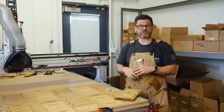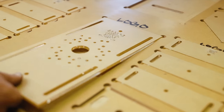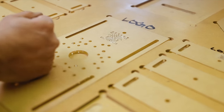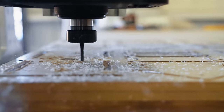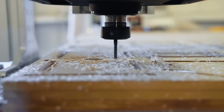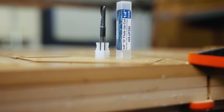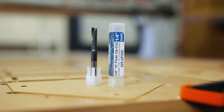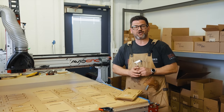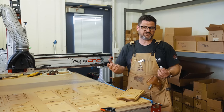We turn on the vacuum table, load it up to keep everything nice and square, home the machine, and go about routing. It takes 46 minutes to make eight pieces on the laser but only about 20 minutes on the CNC — so CNC is about twice as fast. We use single-flute quarter-inch bits from Bits and Bits, which have worked out really well. One tip if you're routing acrylic at home: down-cut leaves a horrible finish, and up-cut always leaves a great finish.